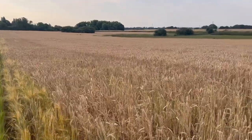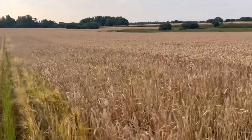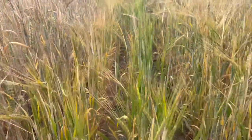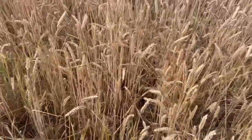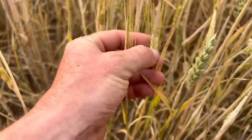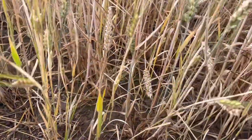Remember the field of wheat that we drilled some spring barley into? Well, here it is. It's in the tram lines — it obviously came up through the wheat and it's now too high in between the tram lines. It's also headed, and only small heads because it's obviously been getting no light at all, and it's really really thin.